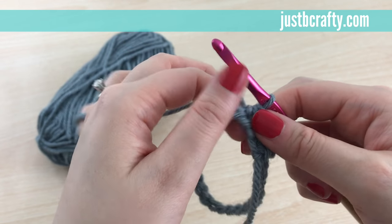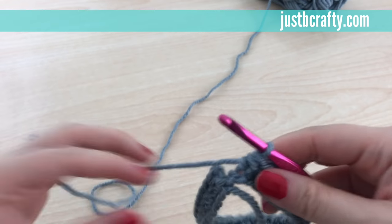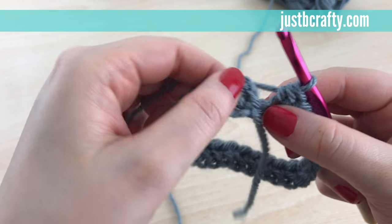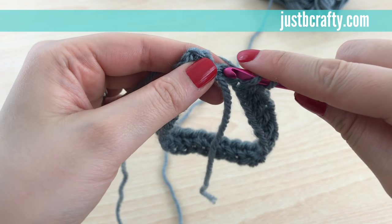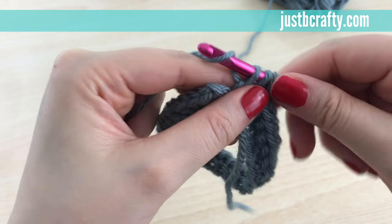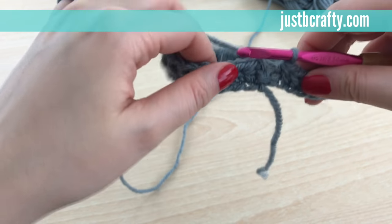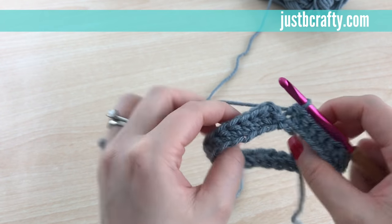You should be at the end of the round. Just in case you have any questions, the last — the 27th stitch — will be right here. You'll put it into that last chain and there we go — we have 27 half double crochets in our round.